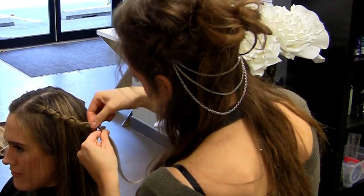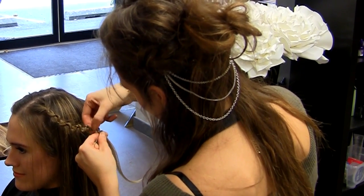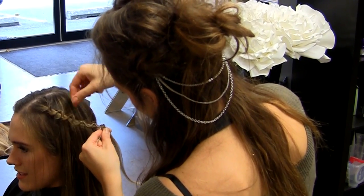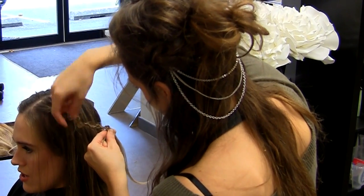Third, hold on to that end with one hand while you scrunch up each section of the braid with the forefinger and thumb of your other hand. Secure the end with a little rubber band.